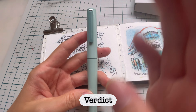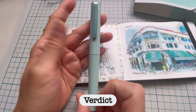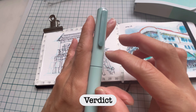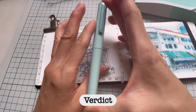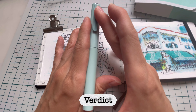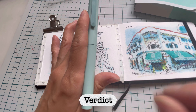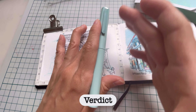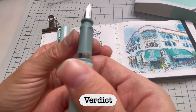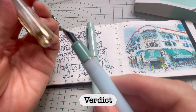Verdict: should you get this pen? If you love the aesthetic of this pen, by all means get it. It has a ballpoint version, but the ballpoint doesn't come with the nib angle adjuster. This costs 4,500 yen — it's not exactly cheap. I wouldn't consider this entry level; it's more of a mid-level pen. If you already have an entry-level fountain pen and want something a bit more elegant, you can get this one.